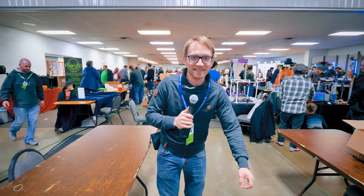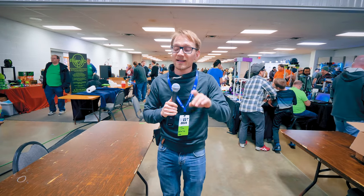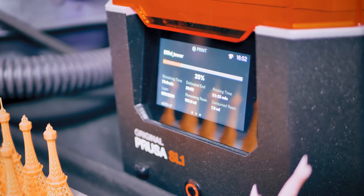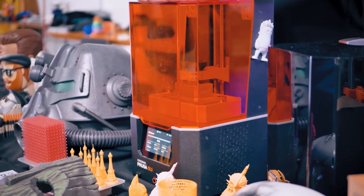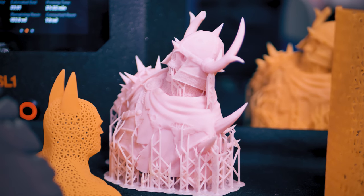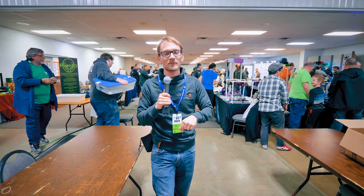Welcome to MRF 2019 — the Midwest RepRap Festival turned up to 11. In this video we're going to check out some of the coolest 3D printer projects I've ever seen. First, thank you to Prusa Research for sponsoring this year's trip. Their SL1 is going to start shipping soon, and together with the CW1 cleaning and curing station it's going to take the mess out of high-detail resin printing. Check that out at the link below.